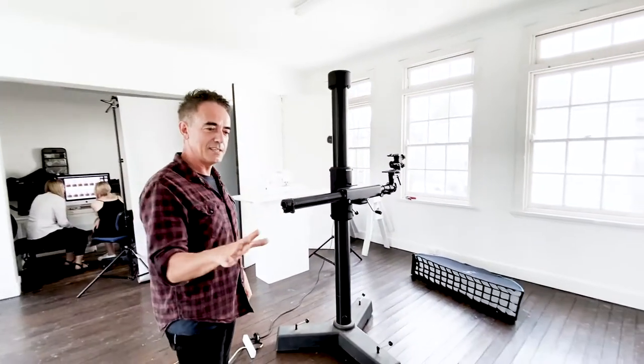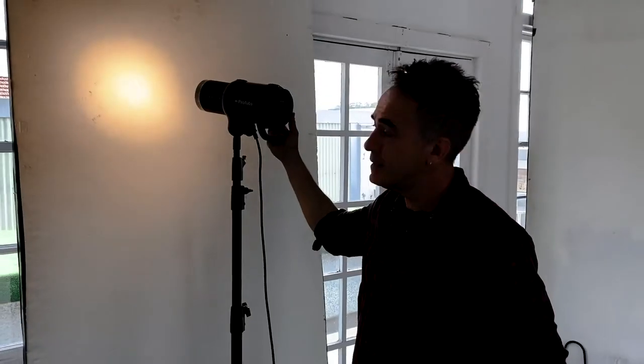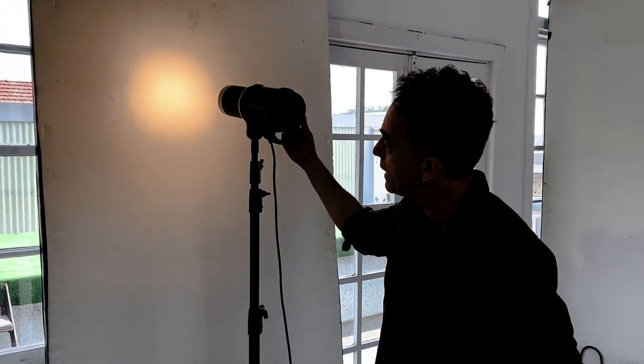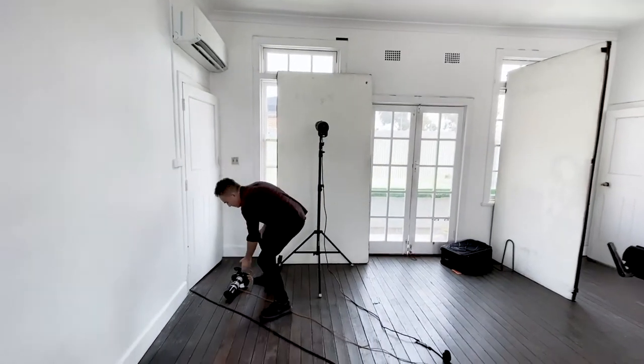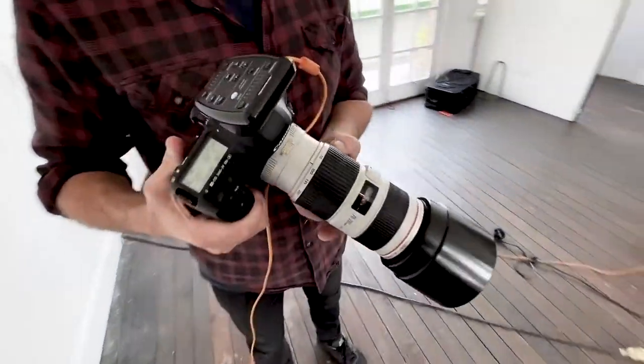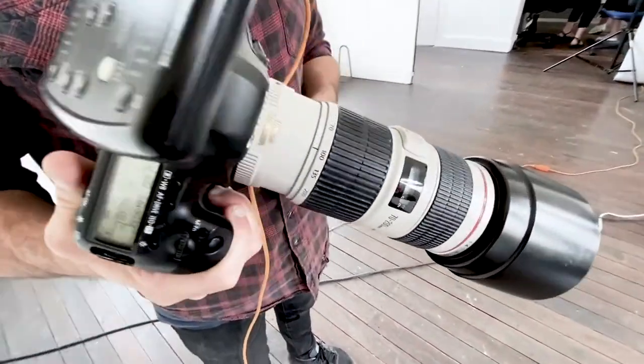The window will have to be overexposed by at least three stops to get that bleached out look. My main light is balanced from half a meter from the board to give me a circular illumination — just enough to give me a nice spillage and a sparkle in the eye. The spillage of light will fill in the shadows and give me a nice skin tone.